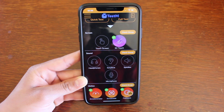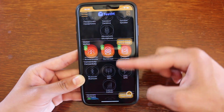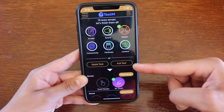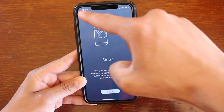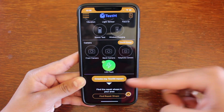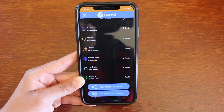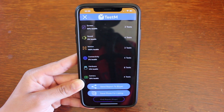They really do have a test for all the important categories to check your entire iPhone, such as screen, sound, motion, connectivity, hardware, and camera. If you scroll to the top you'll also notice that you have the Quick Test or Full Test. If you are buying a device you can do the Quick Test, which goes over the most important tests. If you are selling your device, if you scroll to the bottom you can see your test report. If your phone checks out completely, you can take a screenshot of this and post it on your listing when selling your device, just to let the buyer know that your phone is 100% healthy.